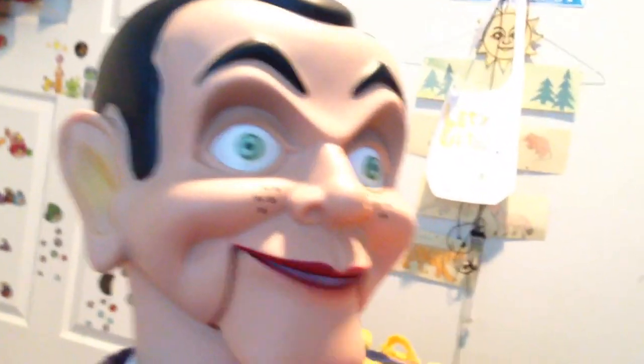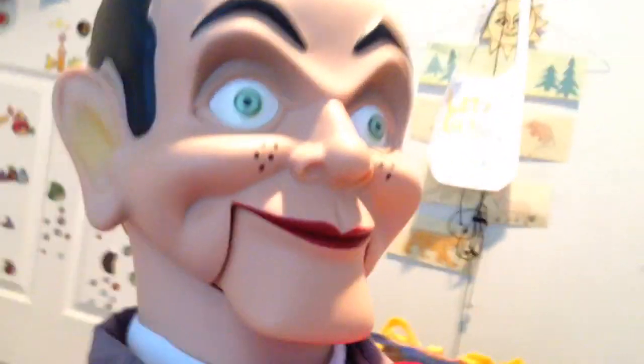Don't judge me. I've been in that box for so long. Do you expect me to take a shower in a box? Yes.